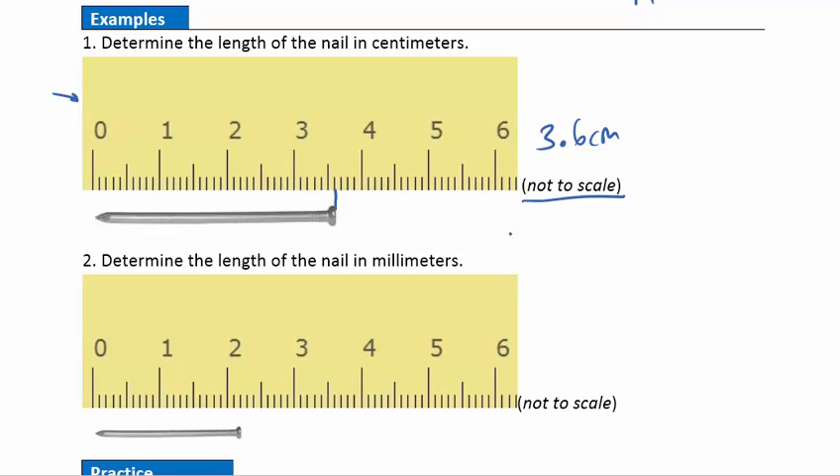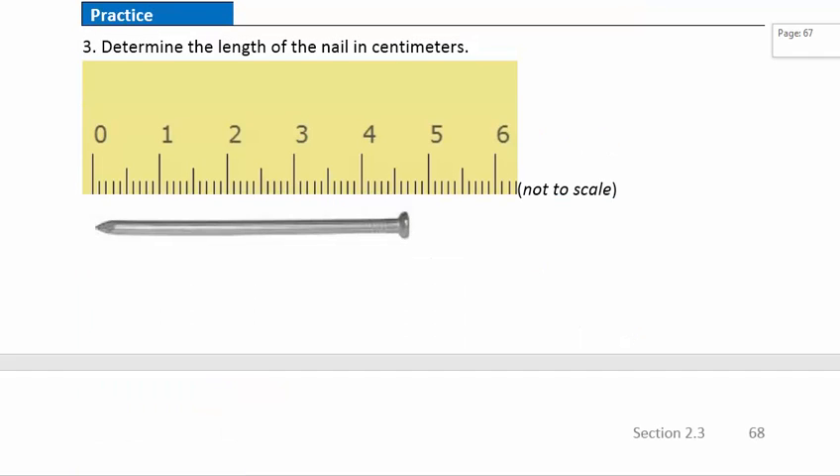Let's go down to example two. Now we're asked to determine the length of this nail in millimeters. I'll draw my line up there. I want to count all these little tick marks, but that's actually pretty easy because in every centimeter there are 10 of them. So I would think: here's 10, here's 20, 21, 22 — so that's just going to be 22 millimeters.